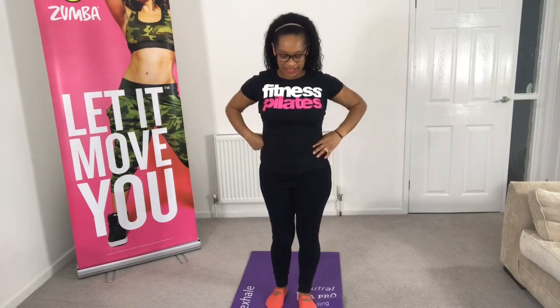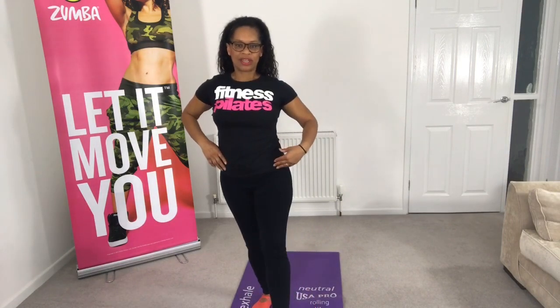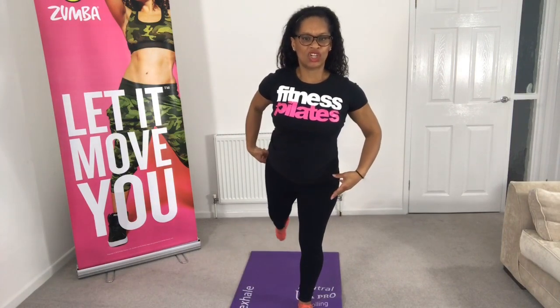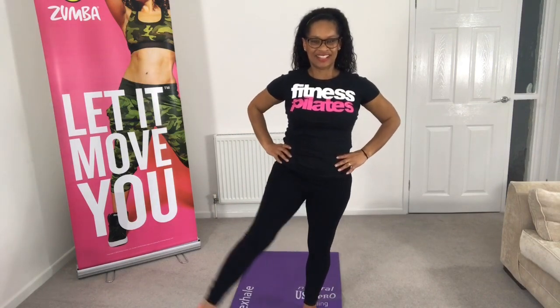Now taking your left leg or your right leg, just point to the front, and then bring that leg round to the back and place it down. We're just working through the hip, working through the pelvis, and warming that up. Point, and round, place it down. Other side — bring it round and down. Once you take that leg round, you'll find it's really working the glute as well, warming that muscle up and engaging those joints.